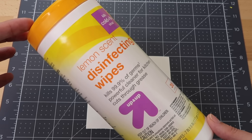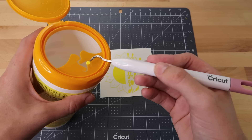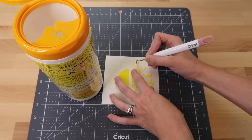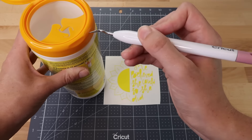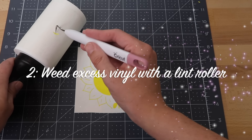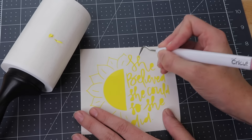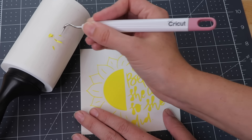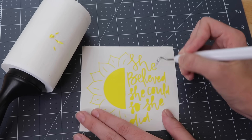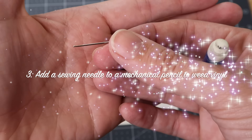Starting off with some weeding tips: grab a Clorox wipe container — the spot where the wipes pull through is perfect for getting vinyl off your hook. I seriously love this hack, and once the container is full you can just throw it away. Here's another awesome weeding tip: grab a lint roller and just stick the weeded vinyl on it. Since the lint roller is sticky, it releases the vinyl super easily. Once it has vinyl pieces on it, just peel that sheet off and throw it away.